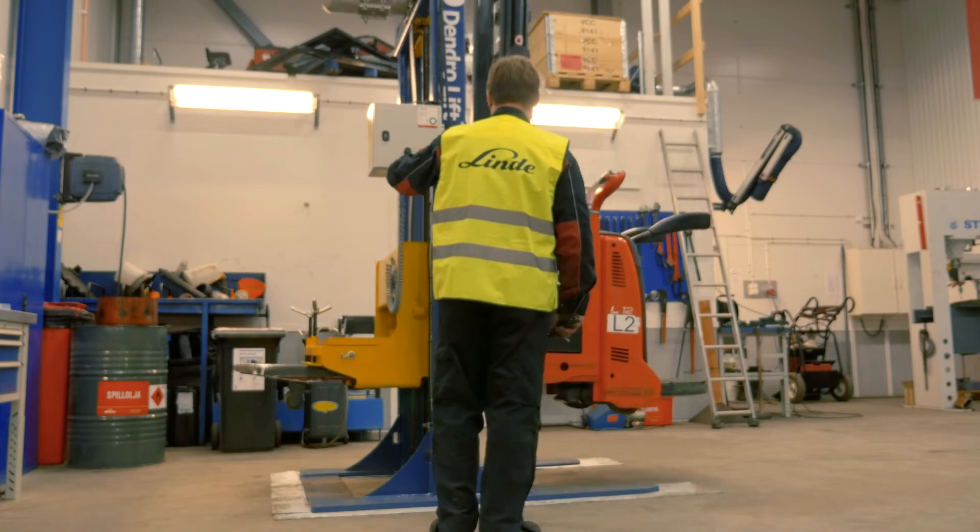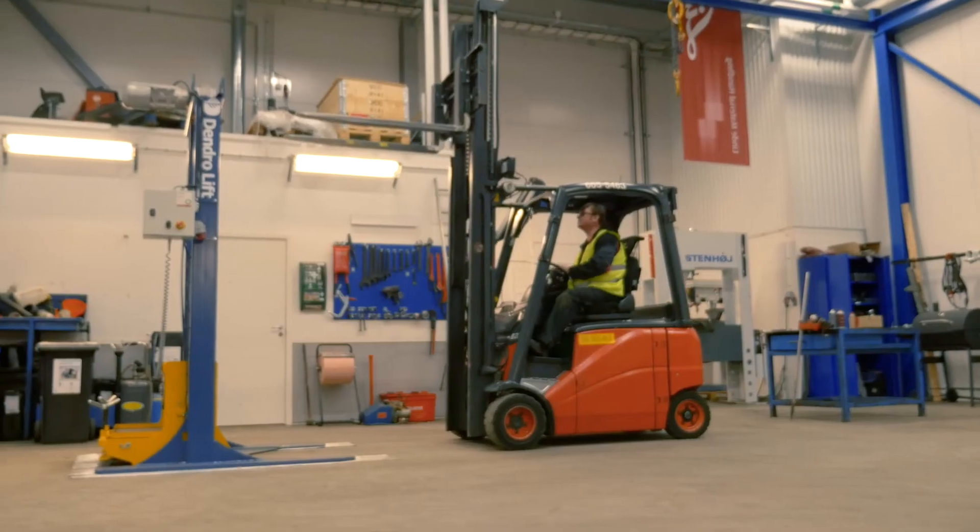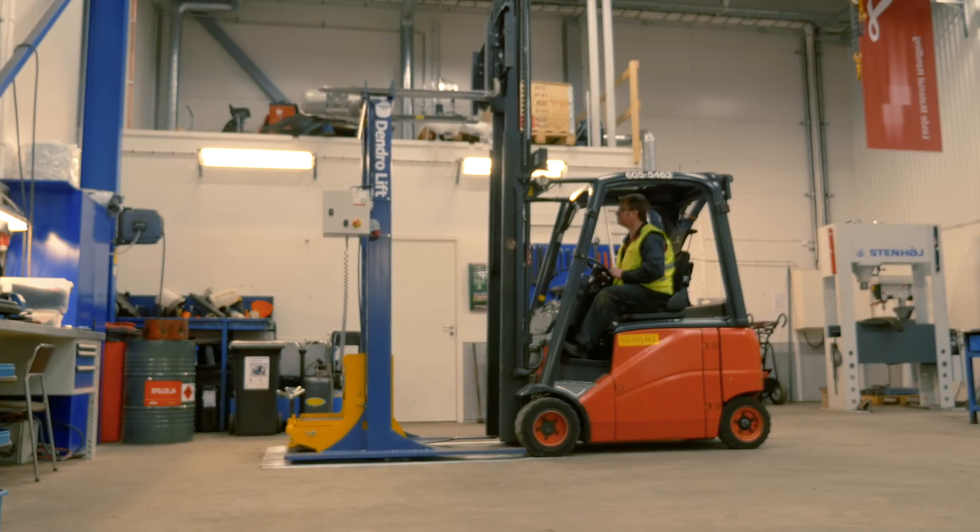Dendrolift SS2 doesn't need to be installed. And with a forklift you can easily move it in a matter of minutes.